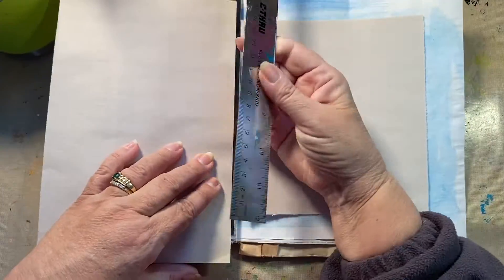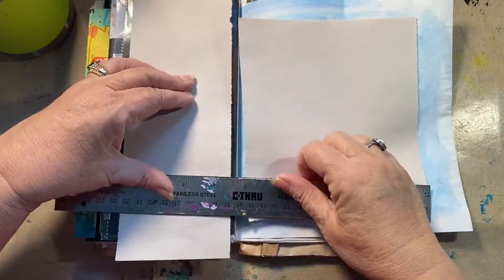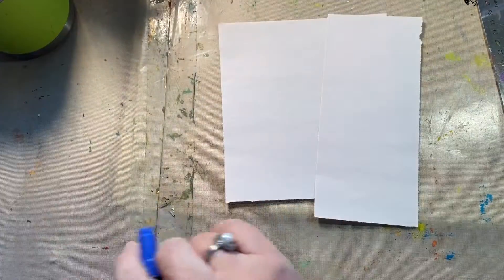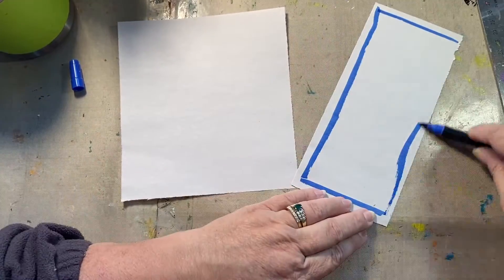It's going to be abstract — super simple. I don't do hard. I took two pieces of scratch paper and cut them, or ripped them, to the size I wanted.